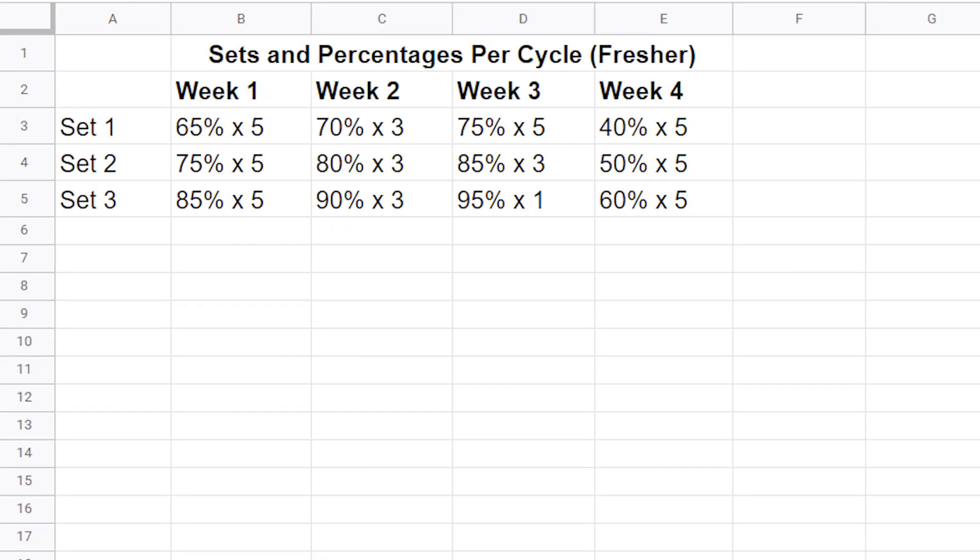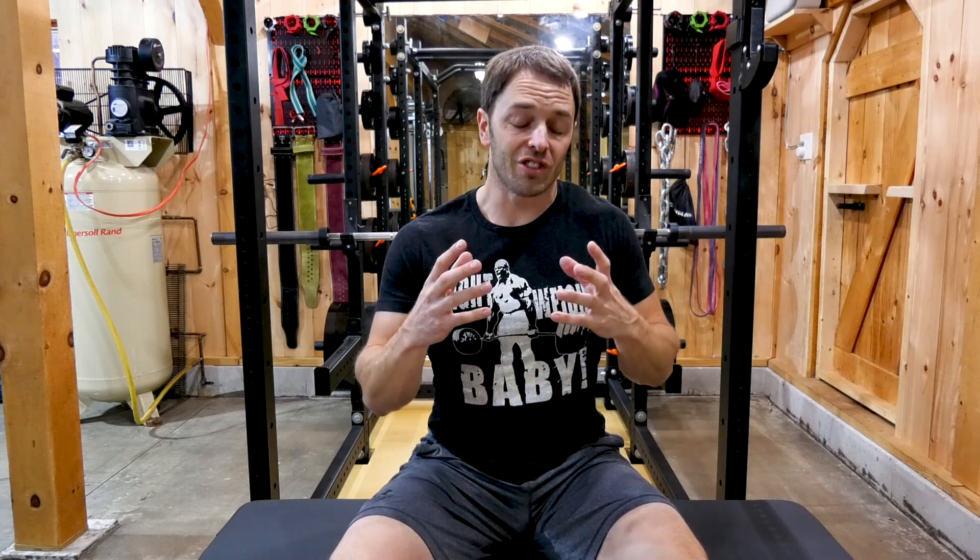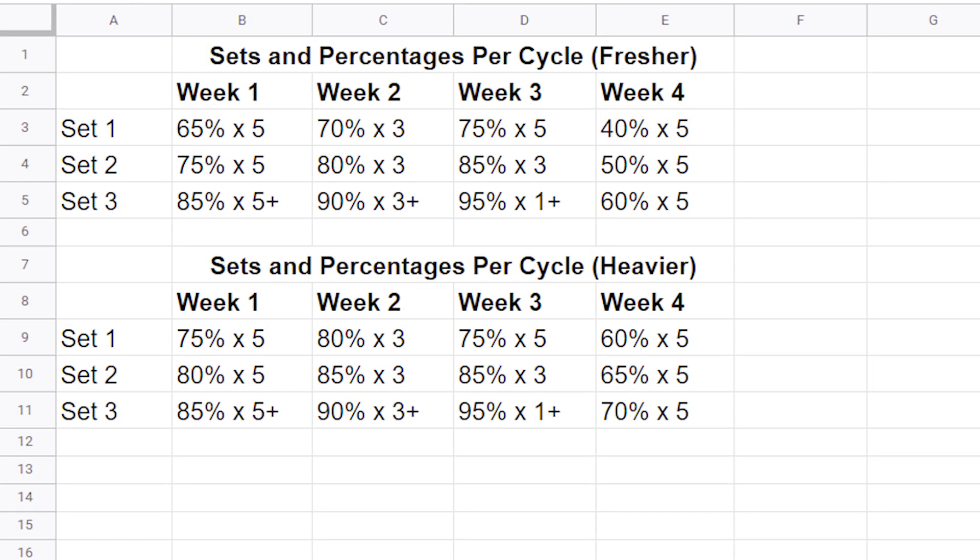Now the weight you'll be repping is based on percentages. And there's a lot of ways to customize this program, so I'll show you the fresher and heavier percent variations. Make note that the final percentages don't change except for deloading. Whichever variation you choose for that main lift, you're going to rest three to five minutes between sets. And for your accessory exercises, you would rest one to two minutes between sets. Now for your final set — your top set, your last set of the day on that main lift — you're going to do as many reps as possible, so that you can set a new PR for that weight.